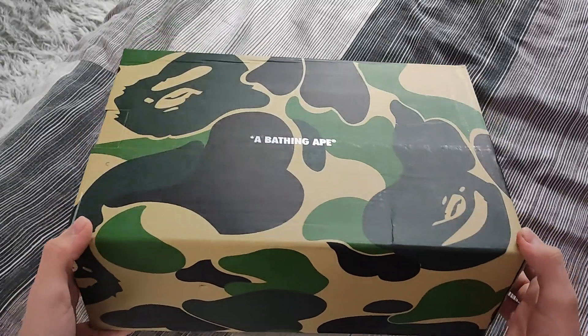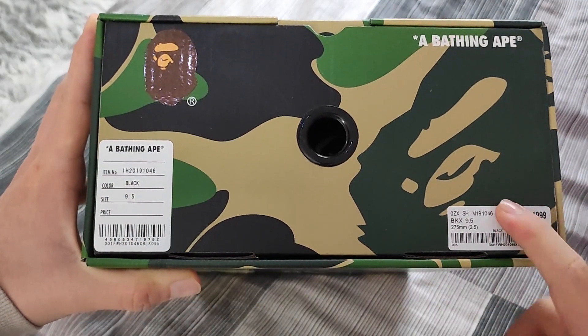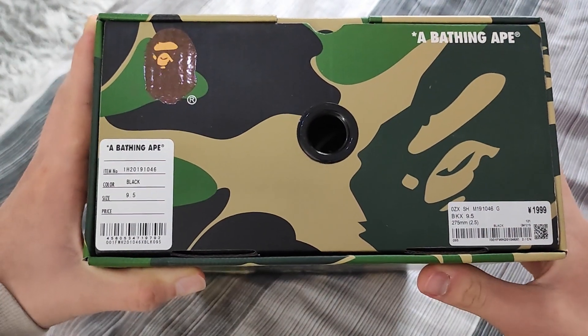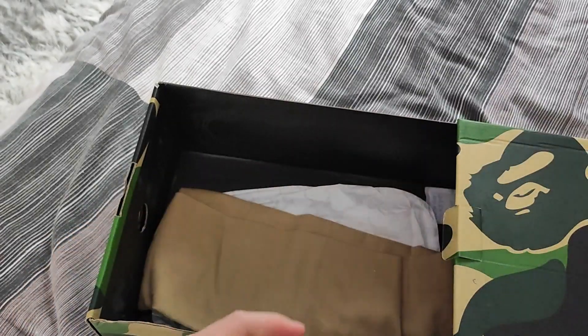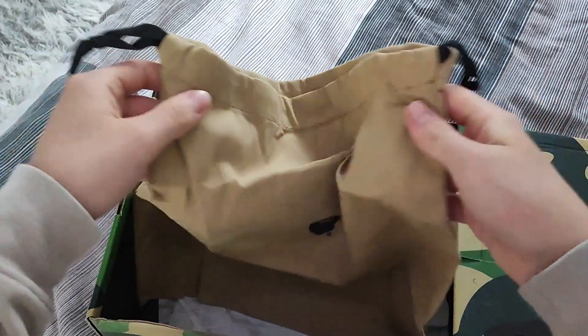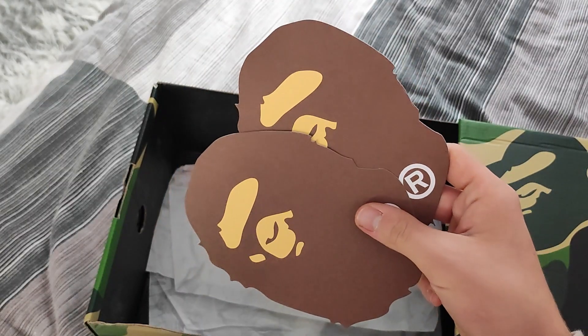This is a typical Bapestas box, so it looks pretty good to me. I don't know if the box labels are correct, but let's see what's inside. We get the shoes, the typical Bape bag, the wrapping paper, and two of those Bape cards.